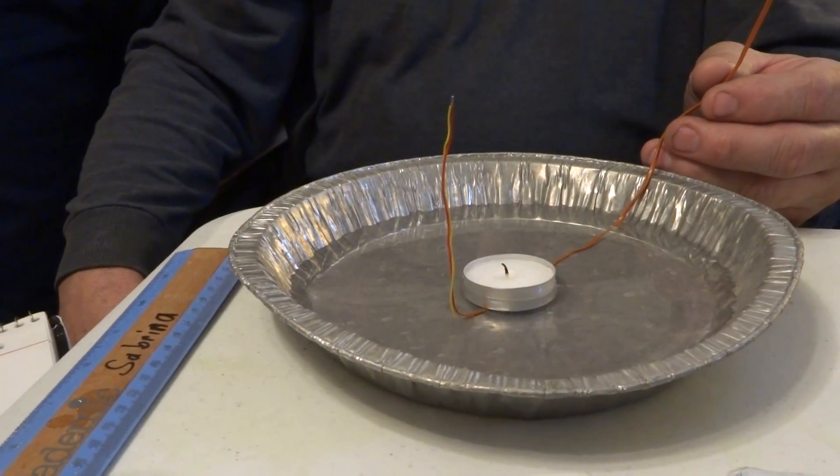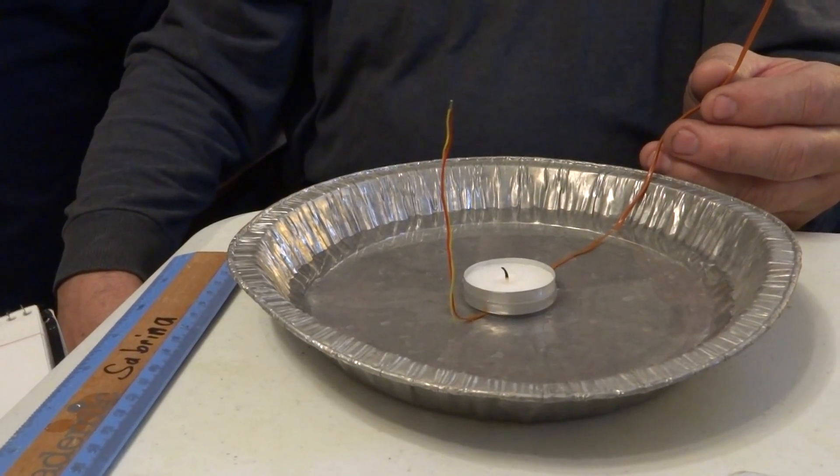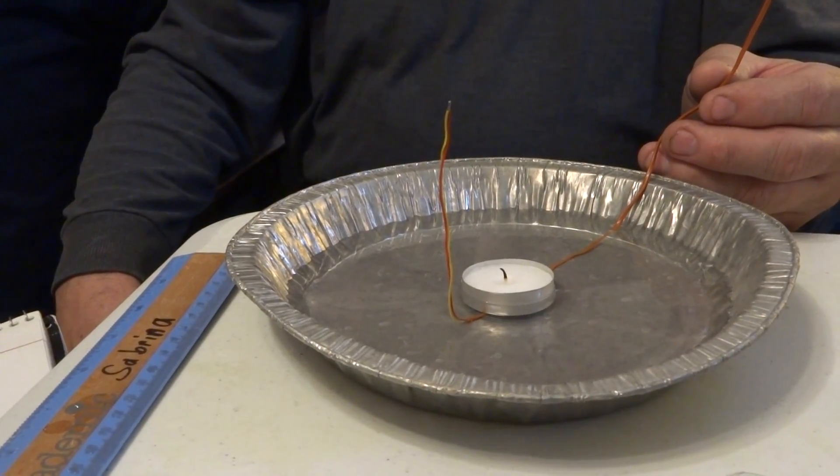After the flame goes out, the pressure will rise, then fall, creating a vacuum that draws the water into the cup.